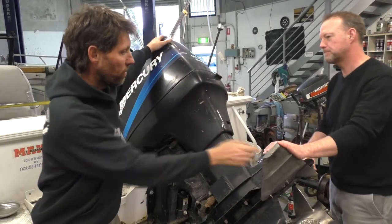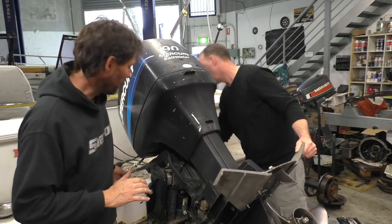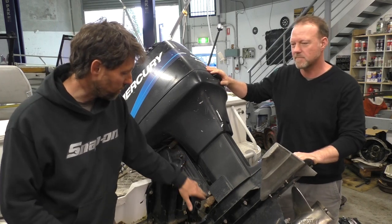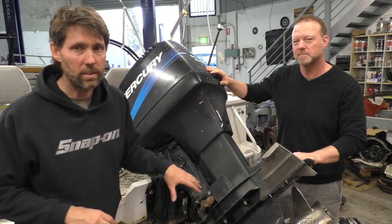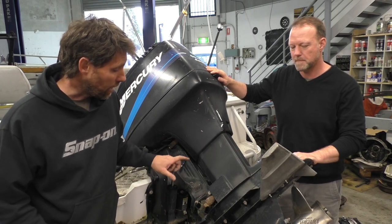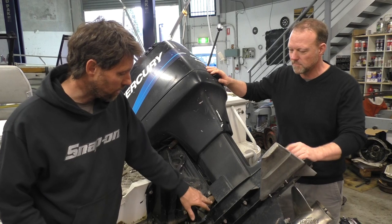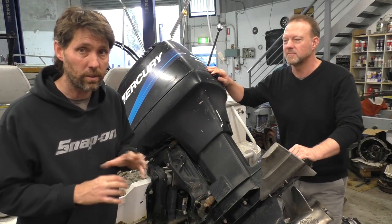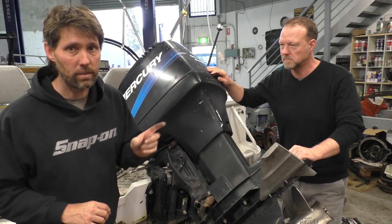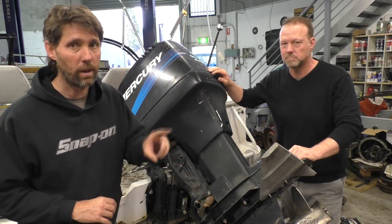Once that drag link is disconnected, the motor itself is free to move around. Now, if this doesn't move freely and easily, there's most likely either corrosion or dried-up grease through this pivot tube. Putting new grease in is not going to shift that old grease — it's just stuck. This motor had that problem about a year ago. It needed to be completely disassembled: power head off, leg off, then push the steering bracket out through the tube, clean it all up, get the corrosion out, re-grease it, and put it back together. It's a big job, and it's the only way to really solve that problem. Upgrading your steering isn't going to solve that — you're just going to put heaps of load on the hydraulics. So make sure that problem is fixed before upgrading any steering.